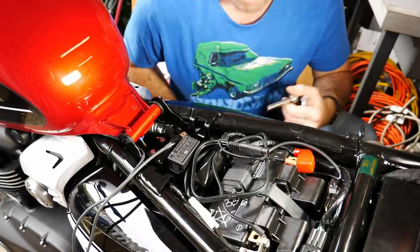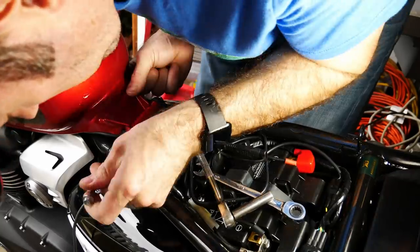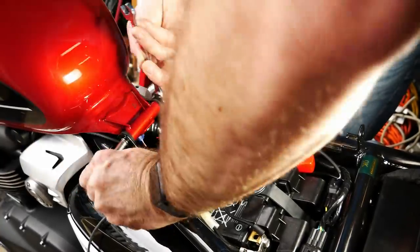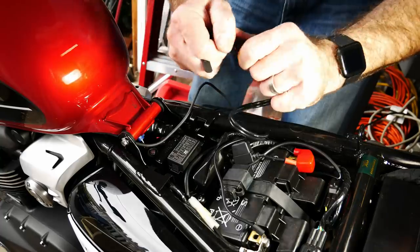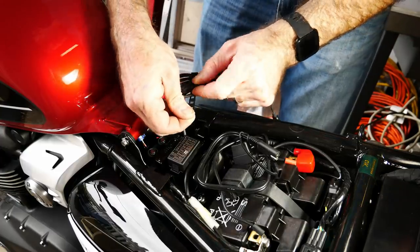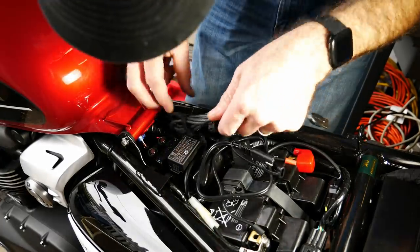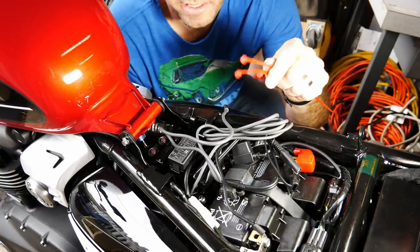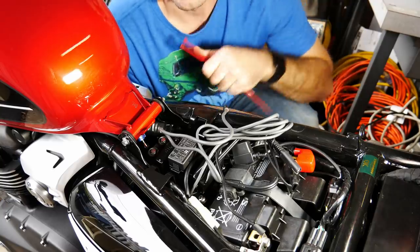Well, that was a little bit of a pain, but it wasn't too bad. Let's get this tank locked back down. I guess I have to resort to zip ties — these little rubber straps just aren't working. They fly off because it's under too much tension, I think, to hold this together. So I'll just use zip ties.